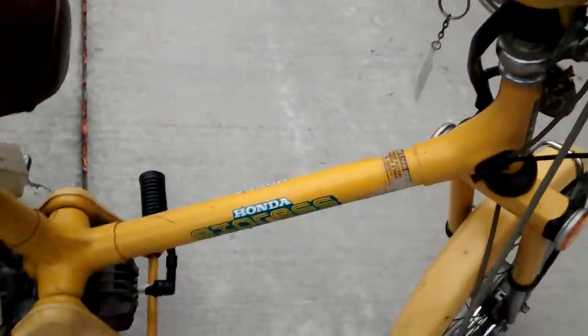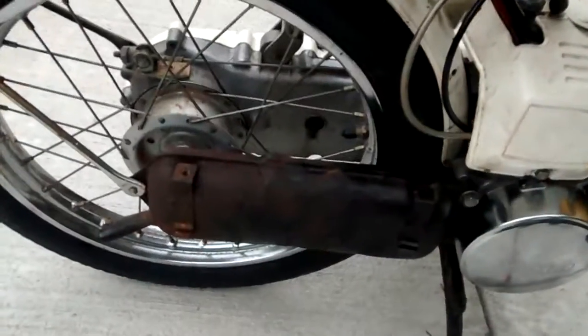The seat's torn up a little bit, not terrible though. The muffler is all bashed in and missing the heat shield. It does have the carb cover, which is pretty rare actually.